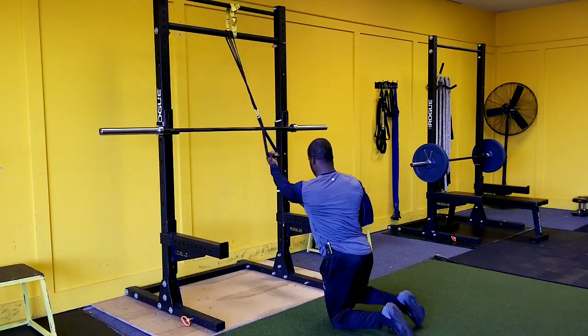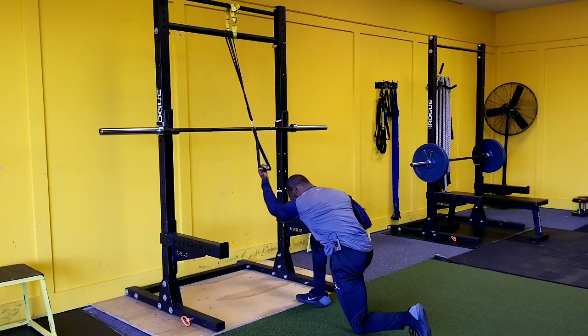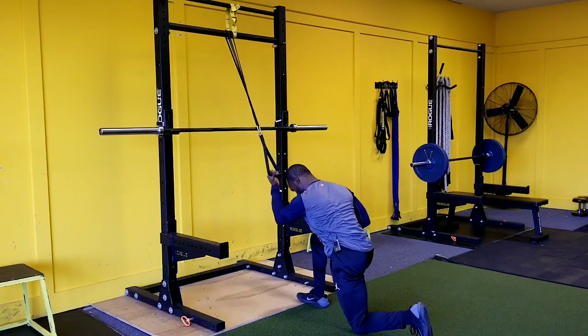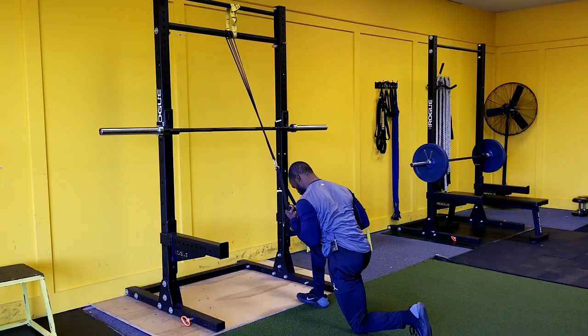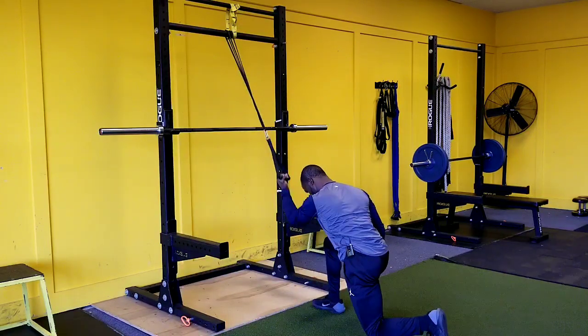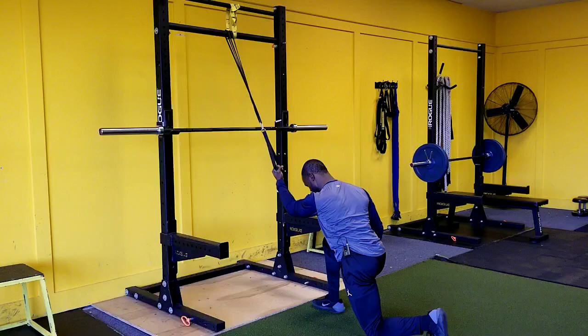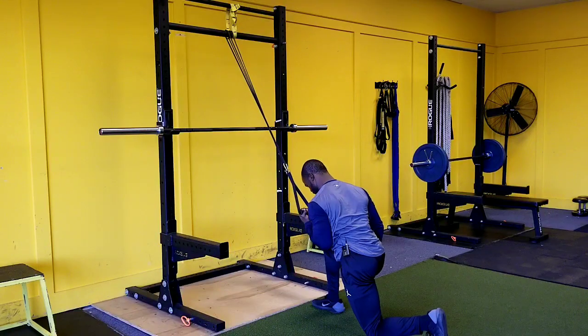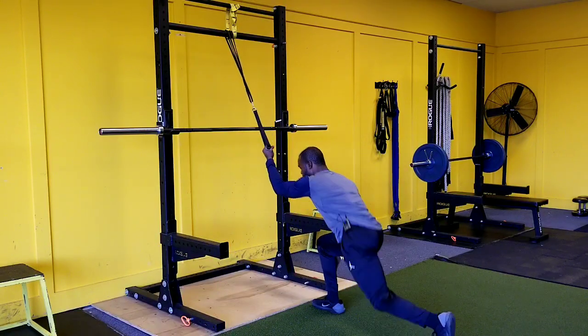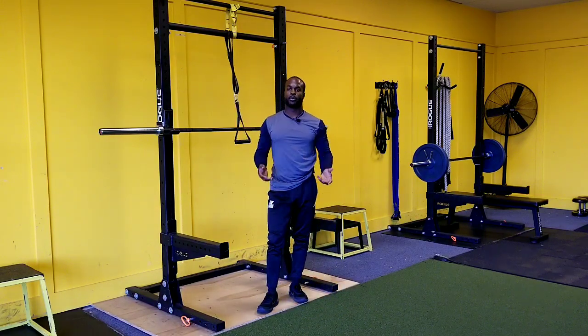Let's switch it up so you can see a different angle. So this is going to be straight — now I adjust, I lean forward, and I just pull that weight down, squeeze at the core, bring that weight up. And that's how we do a single arm half kneeling resistance band pull down.